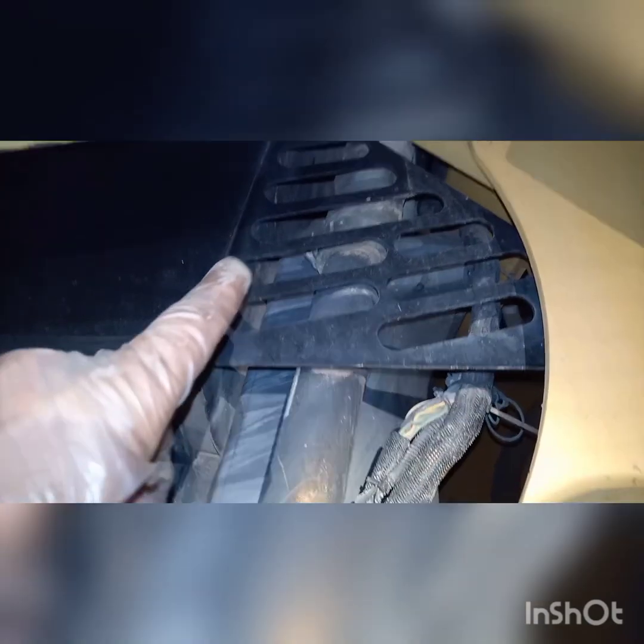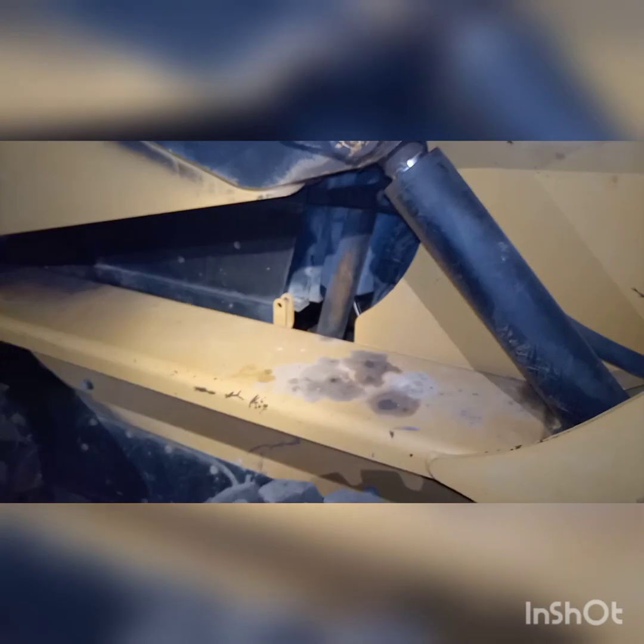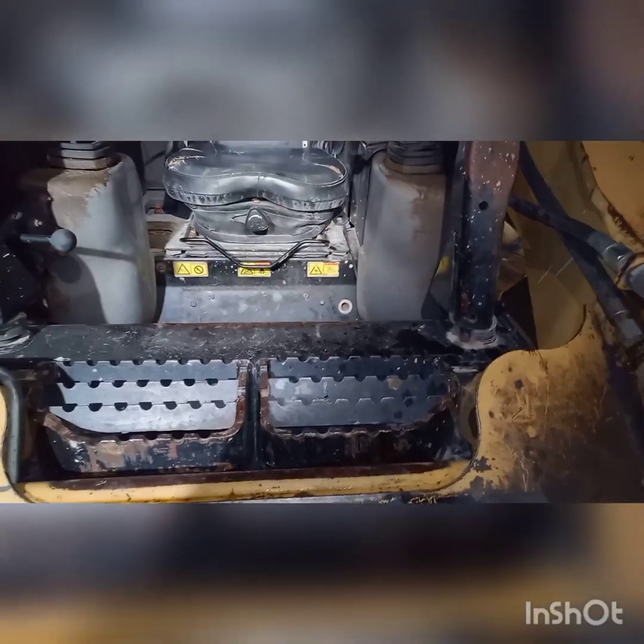We're going to tie into the hydraulic tank. This is the weird part: some models have a case drain you can tie into — Bobcat has one from the hydraulic motors. You could look at a service manual for whatever unit you own and see if you could tie into it. This one does not have a case drain for the motors, so we're actually going to tie it directly into the reservoir.